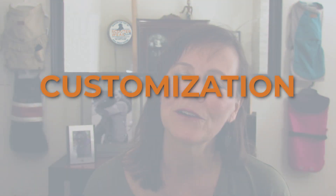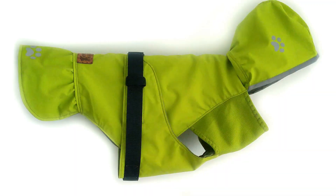The second pillar is all about the customization. I'll teach you how to alter the pattern to fit different dog shapes and different sizes, but I'll also teach you how to customize the design. Maybe you'll want to add a skirt or a hood or pockets or appliques. The idea is to teach you how to customize a pattern for a completely different look so that it becomes something more of your own.